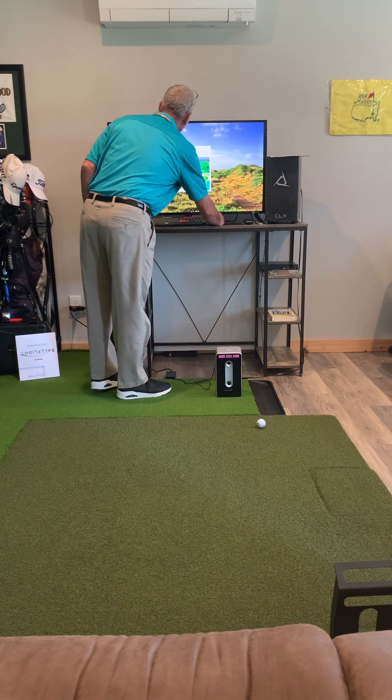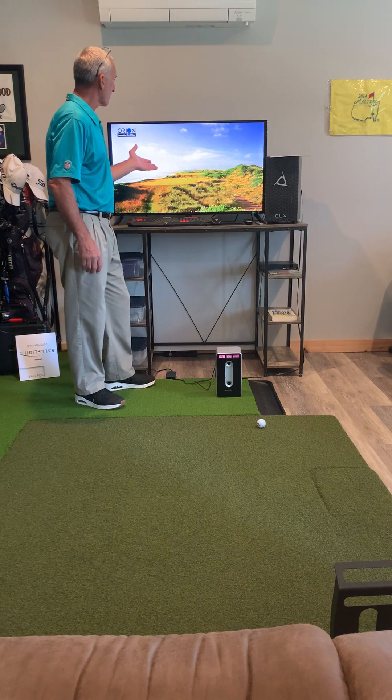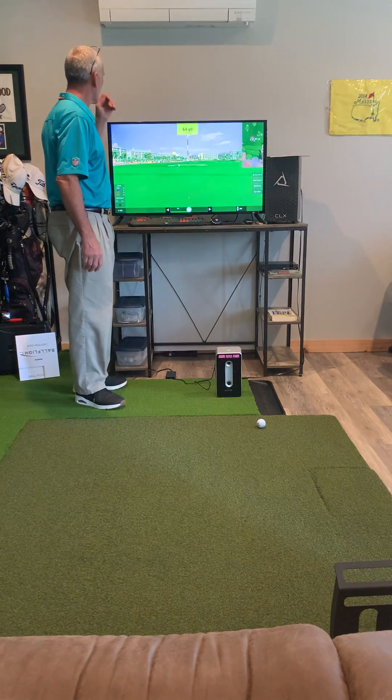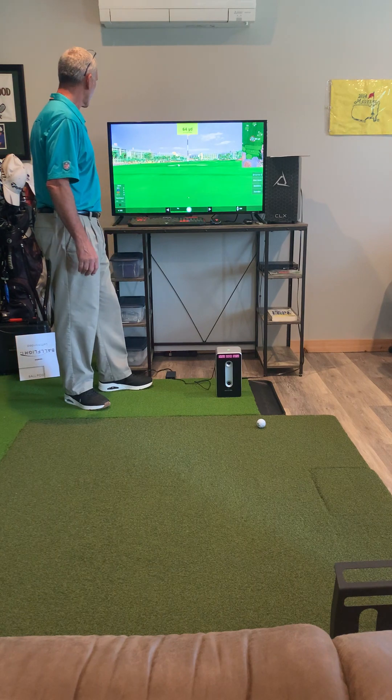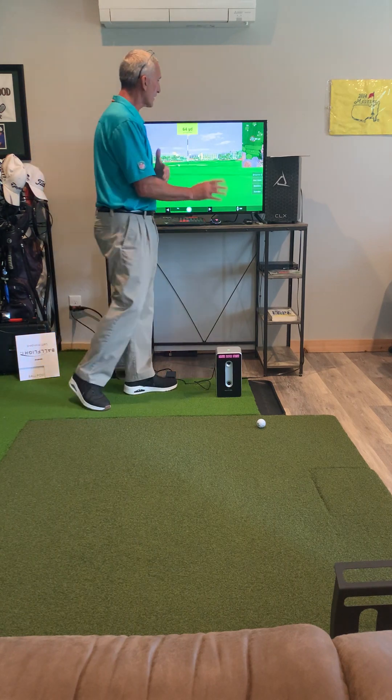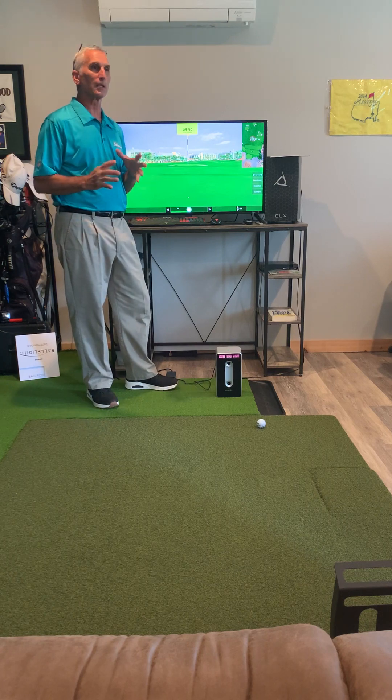I'm gonna come up with the practice range and it'll load up. Orion powered by — and then you get the driving range. It starts out with a 64-yard shot. I'm sure you can change it all around. I'm going to learn about that as I go along, but for today it's just about the initial setup.